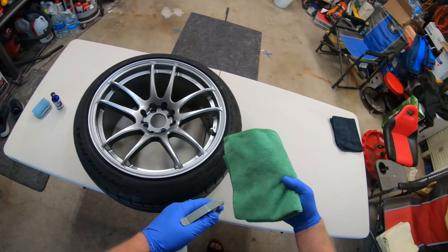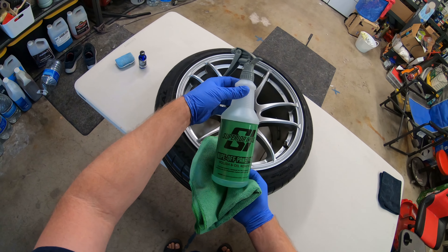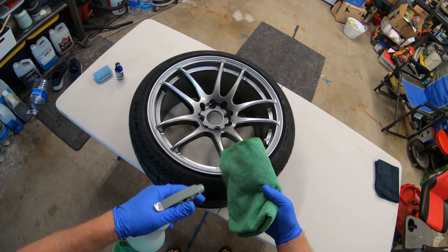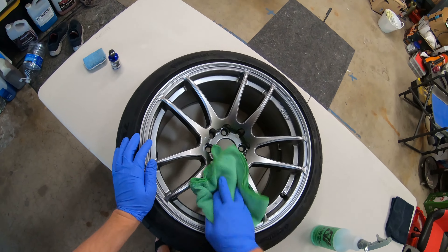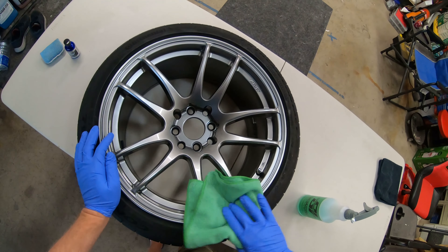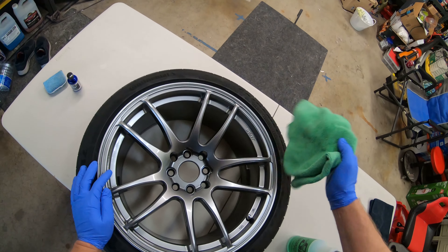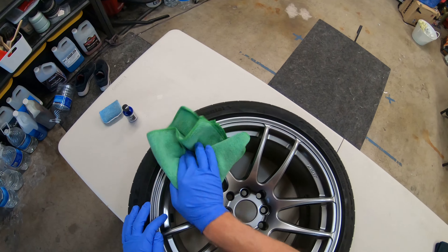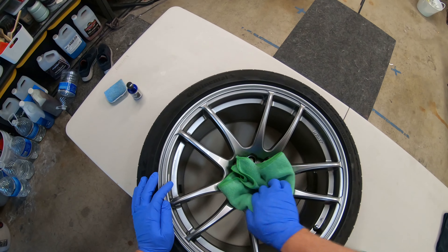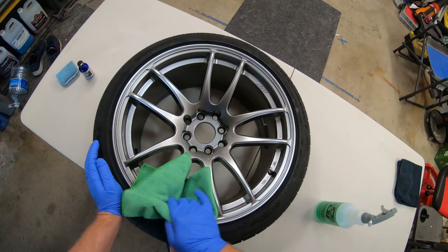What I'm gonna do first is get my Superior Image Wipe-off Panel Prep Polish Oil Remover. We're just gonna wipe the rim down — make sure, I mean they're brand new, shouldn't have anything on it, but that'll just help adhere that ceramic in case there is any dust or residue from the plastic.